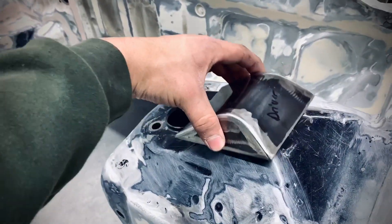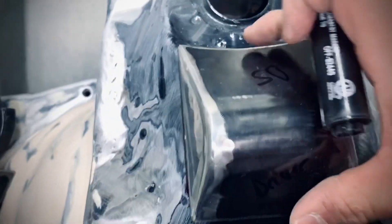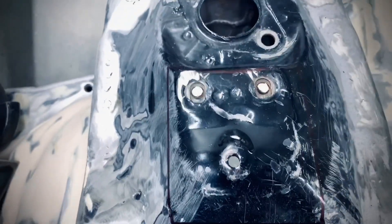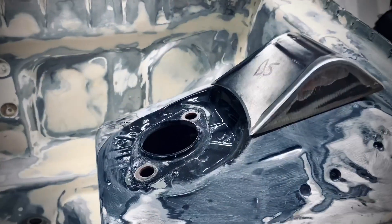First we have to cut these studs, and then we'll be able to mark what we need to mark and cut what we have to cut out. I just finished marking it up. So that's basically how you want it to look right there. This is what it looks like with the plate on after the studs are cut out.